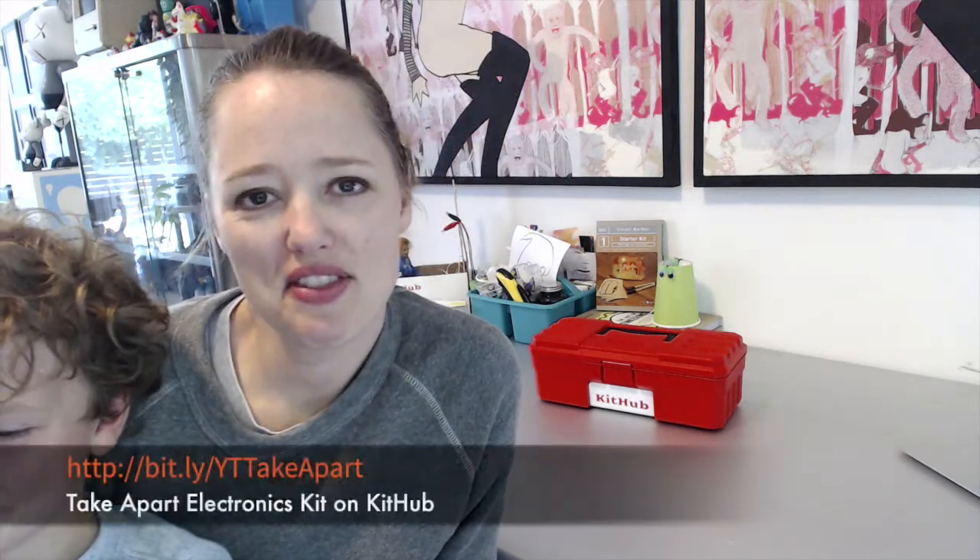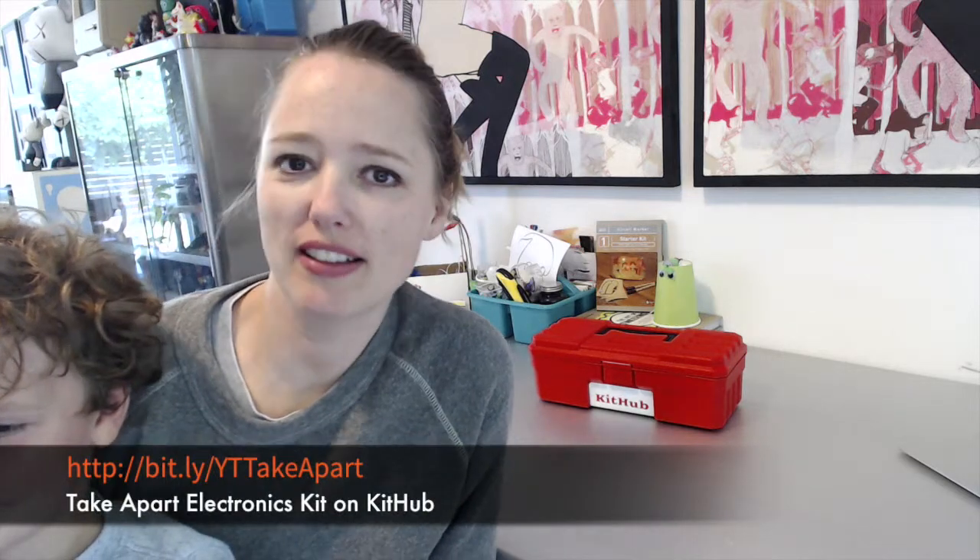Hi, my name is Tara. And I am Rips. Today we're going to check out the Kithub Take-Apart Electronics Kit.